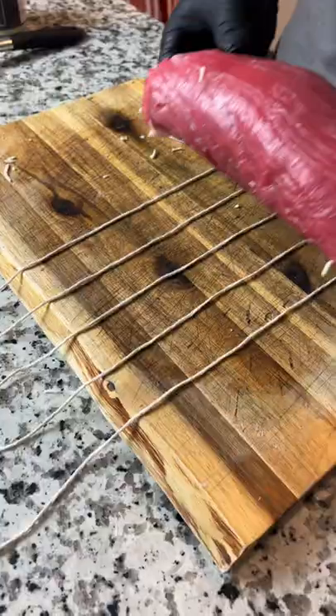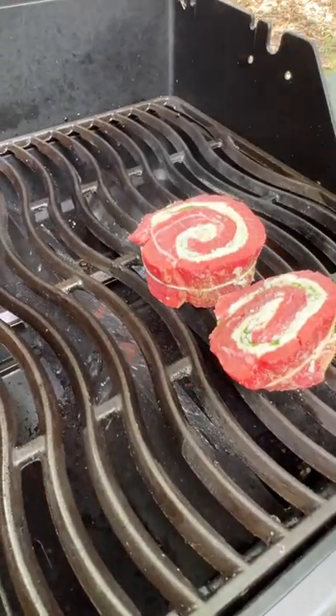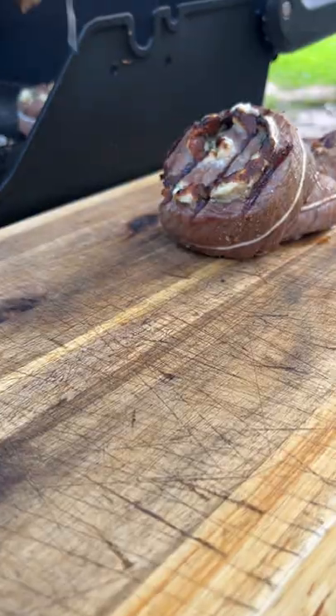Then just roll it up, secure it with some twine, and slice it into your pinwheels. Fire up the grill and grill them on both sides until the steak reaches an internal temperature of 135.